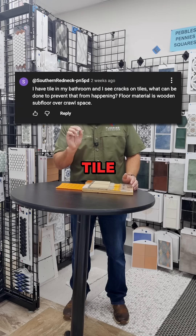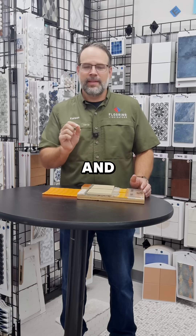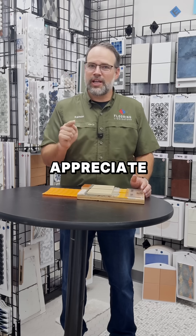We had a great question about tile being installed over a wood subfloor that's now starting to crack. Great question — we appreciate y'all asking it.